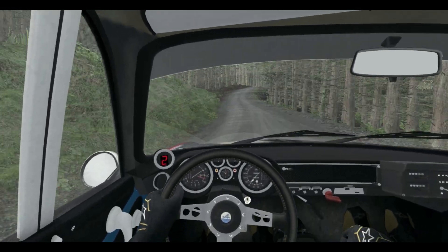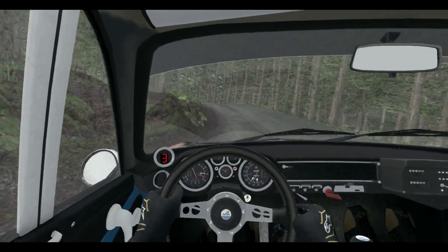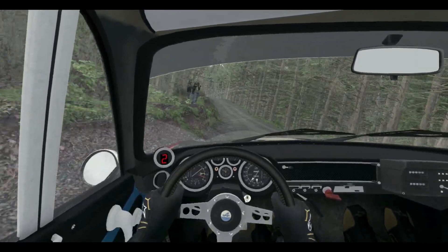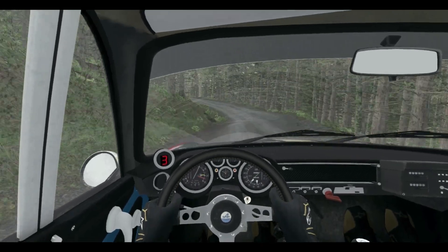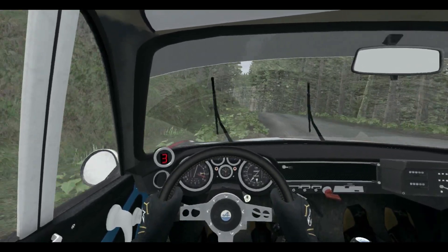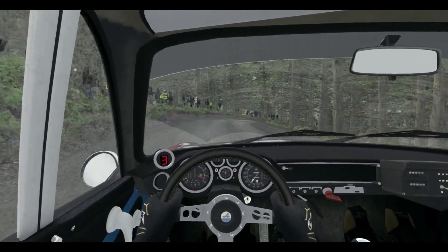Jump maybe, and left 4 long over crest, 80 over crest, left 4 continues for 80, keep in, and crest, into right 2 over 80, tights to 1, and opens through posts.